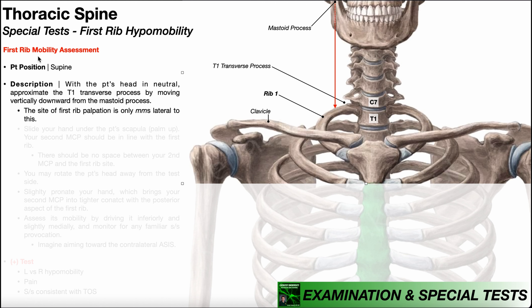To perform a first rib mobility assessment, the patient will be positioned in supine. With the patient's head in neutral, we're going to approximate the T1 transverse process by moving vertically downward from the patient's mastoid process. The mastoid process isn't visible in a frontal view very well, but it's approximately here — on an actual patient, it's behind their ear. You go vertically downward from this, and this line is just barely lateral to the T1 transverse process.